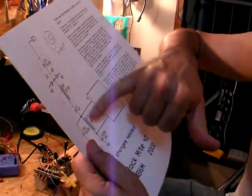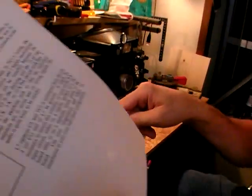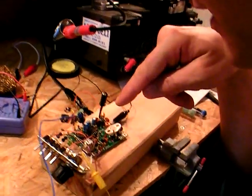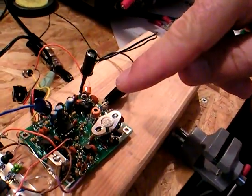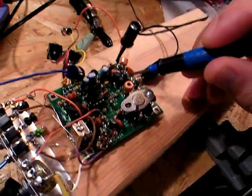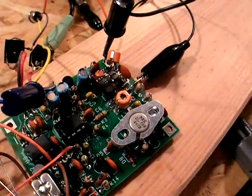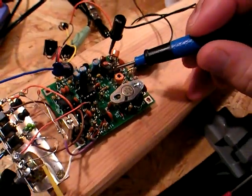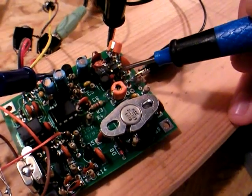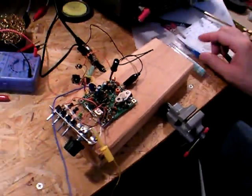The problem was that I wasn't putting this choke between pins one and two of U1. U1 is this tiny little surface mount IC — it's under all this mess right here, trust me. This is the choke that goes between pins one and two of U1, and this is the result.